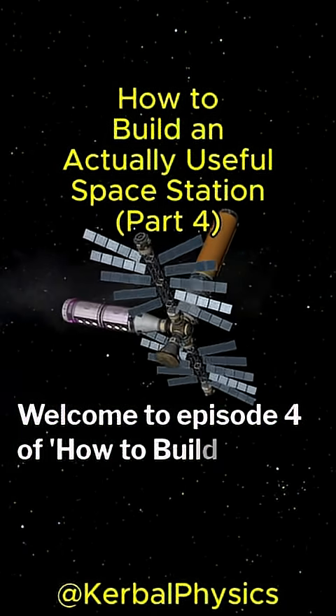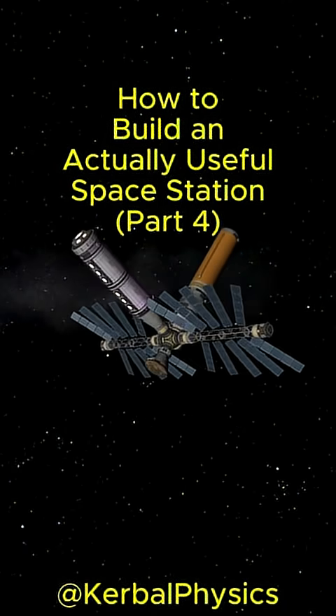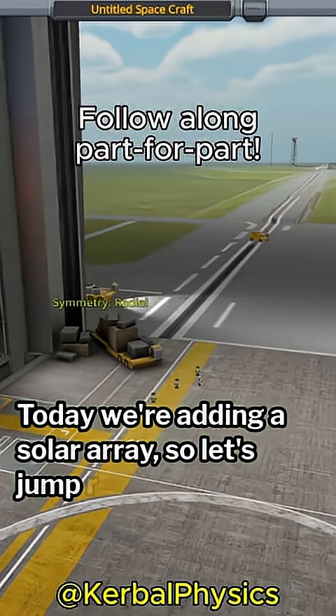Welcome to episode 4 of How to Build an Actually Useful Space Station. Today we're adding a solar array, so let's jump right in.